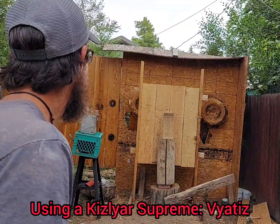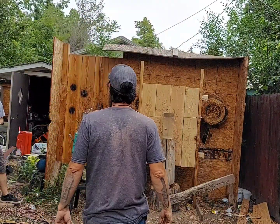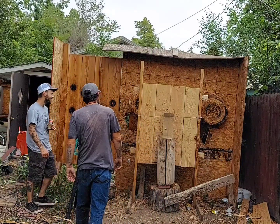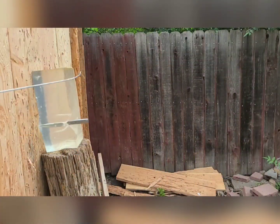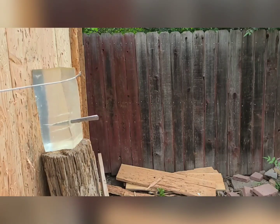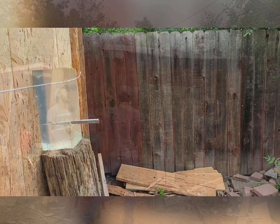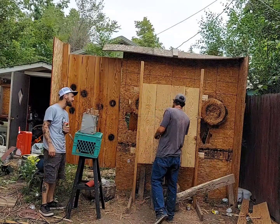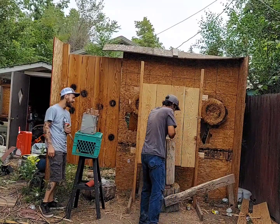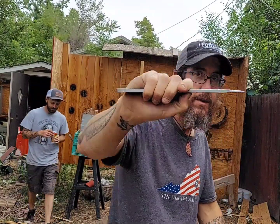Half speed. That was so good! That looks so cool. Alright, so we've seen a few of the knives and stuff. The Obelisks are incredible.